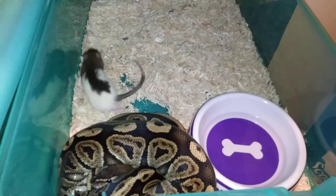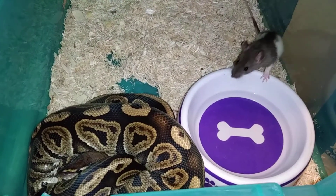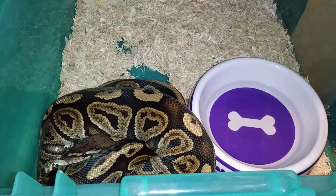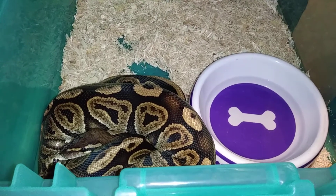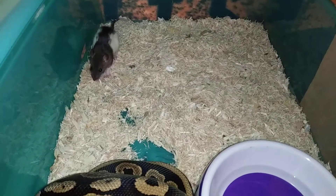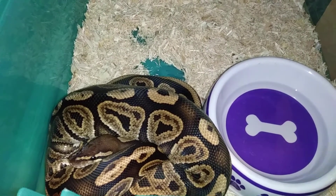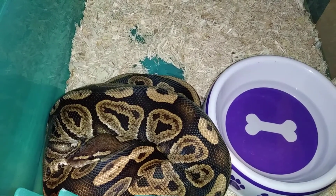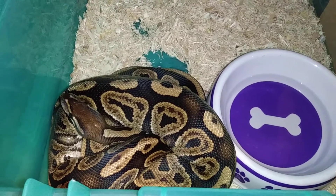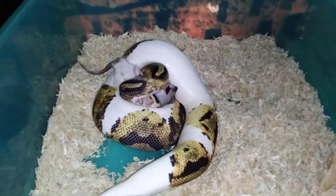Up next I'm gonna try my black pastel female, see if she gonna eat for me. This time last time I fed I don't believe she ate for me, but I'll try this time though. See if she eats — as y'all can see she's still in a ball, well she's coming out now so she smells it. I hope I can catch her when she grabs it so y'all can see it. There she comes. I'm pausing until she gets closer to the rat, but I wanted y'all to see this.